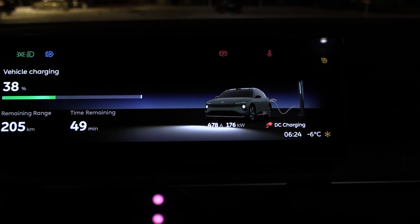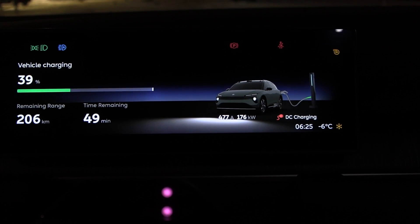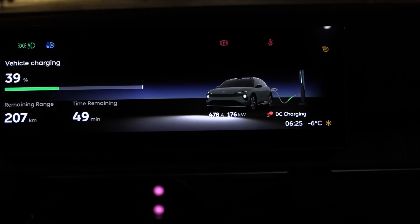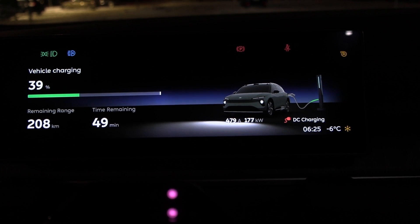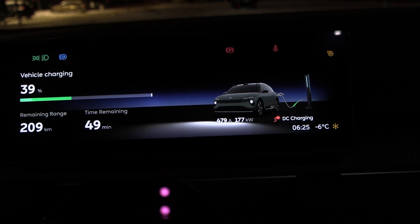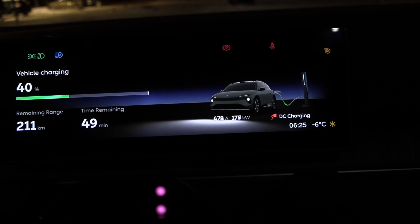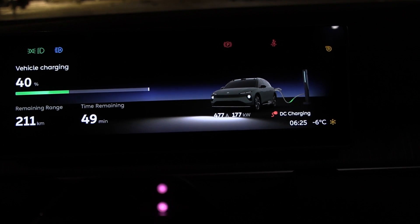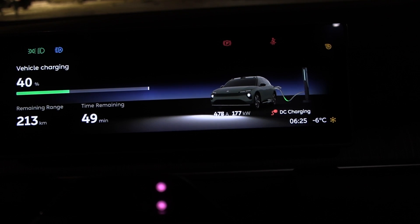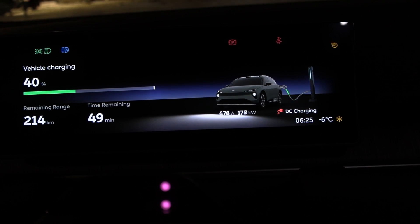Whoa, look at this — 176 kilowatt! Almost 500 amp, it's ramping on — holy macaroni! How long can we maintain this speed? I shall not swap this battery; we need to keep this battery. Did we get the 85 Touring battery? Maybe I should do a charging test then — but then I have to discharge it first. I'll figure out something.